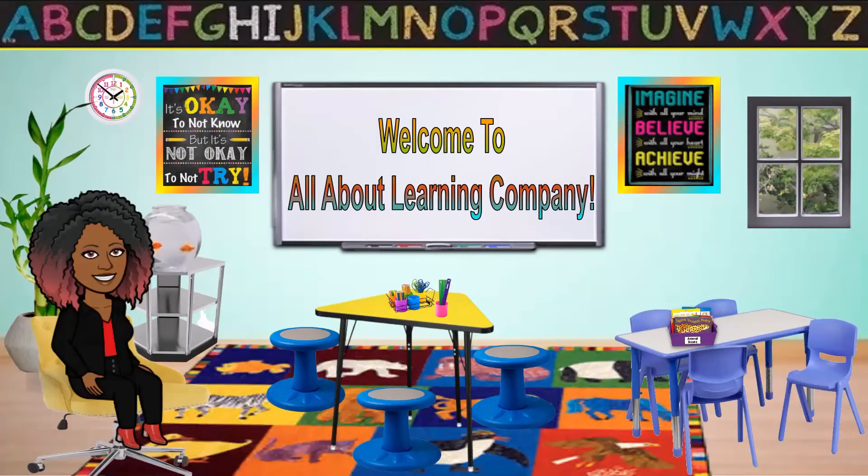Hello, all my beautiful kings and queens. Welcome to All About Learning Company. Thank you for joining me today.